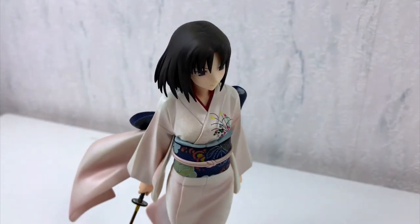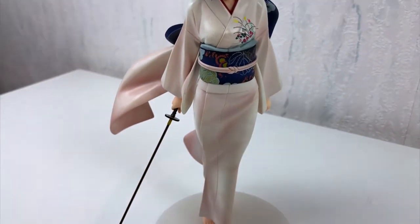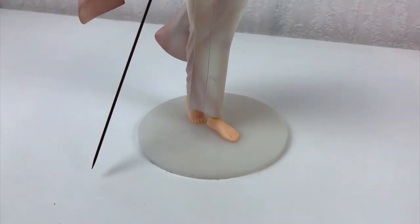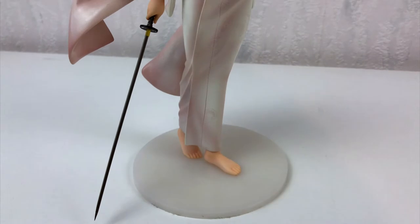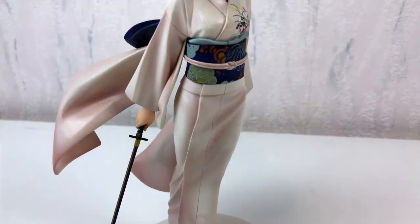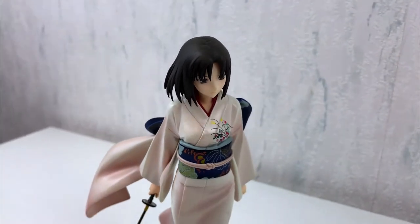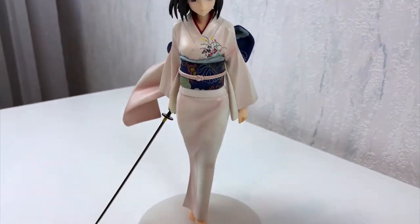But maybe you, my faithful viewer, can tell me something about this figure. It was made by the company Good Smile, and in the world of anime figures, this is a very good brand. You can easily tell this figure wasn't cheap when it was released.